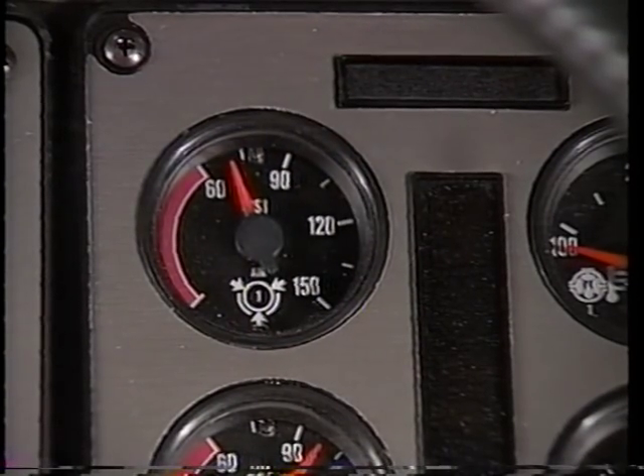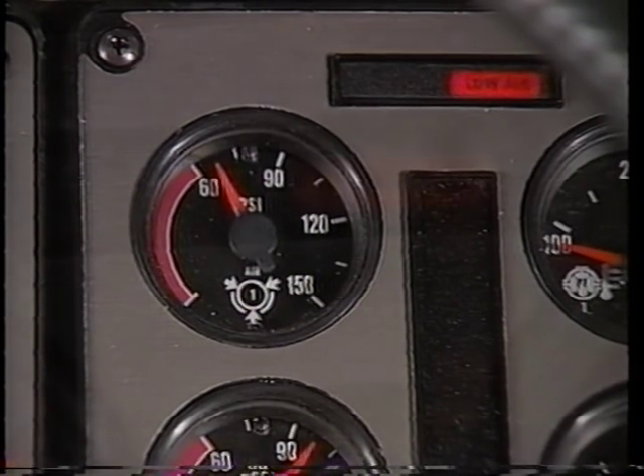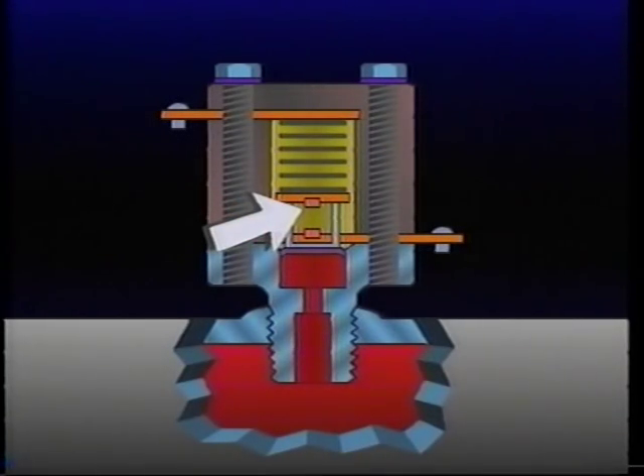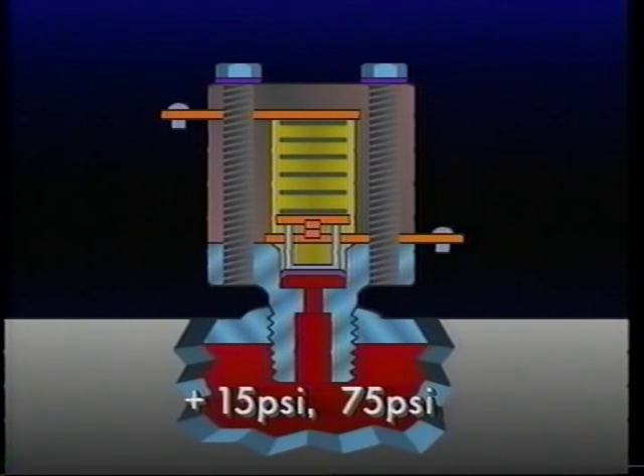Also required by regulation, the LP-3 activates a visual warning, generally a dash-mounted warning light, and a buzzer. When reservoir pressure falls below a safe minimum, typically 60 PSI, electrical contacts in the low pressure indicator switch close. They remain closed until reservoir pressure rises approximately 15 PSI above its safe minimum setting.